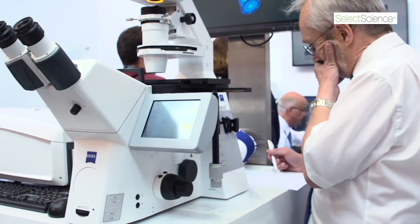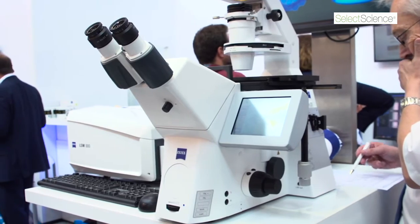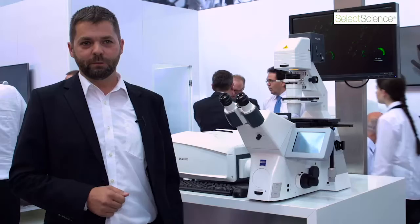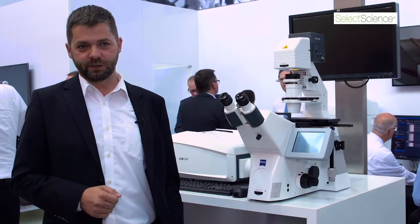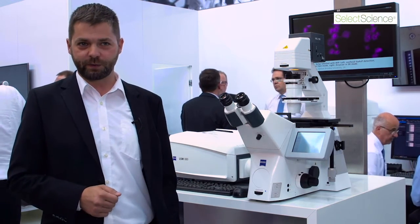The LSM 880 with AirScan is a very flexible confocal microscope that allows all applications that were possible before with a confocal microscope, but now it also brings high resolution and very fast imaging. On top of it, we see the LSM 880 with AirScan as an innovation platform.